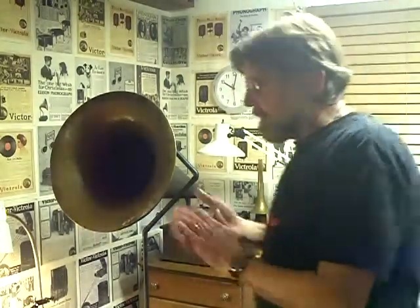Greetings! Benjamin J., The Victoral Guy, with another in the series. As you know, for the last seven months or so I've been experimenting with a proprietary process that I've invented. I've christened it the Canaphonic Process.